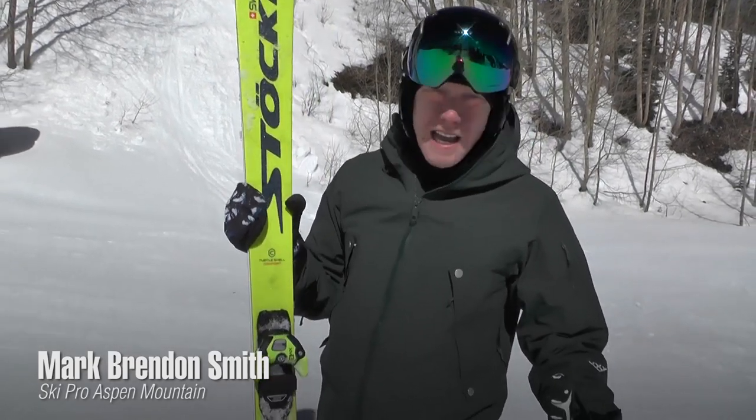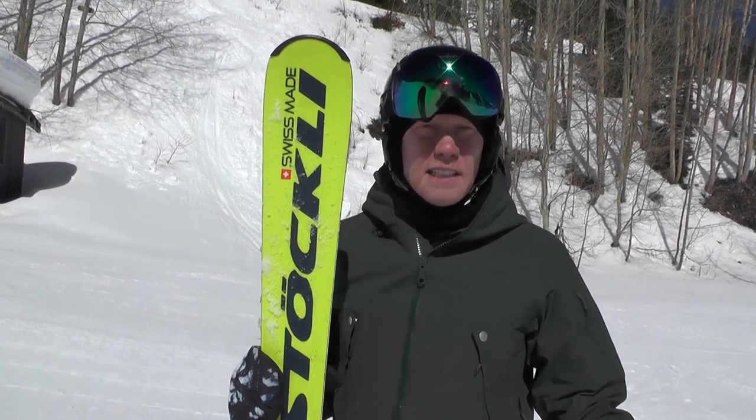I'm testing the Stokely Laser AX. This is a fantastic ski — it's very predictable. I've had some really nice cruisy runs on it, and it skis equally well in short turns.